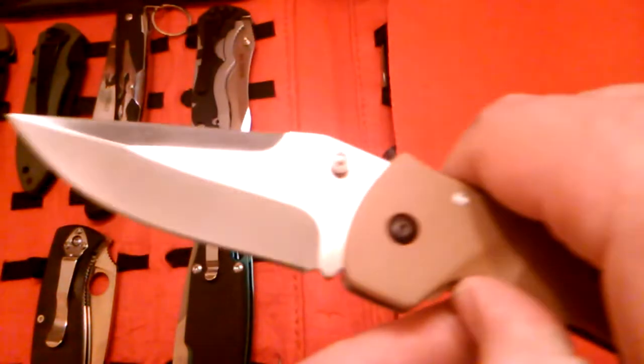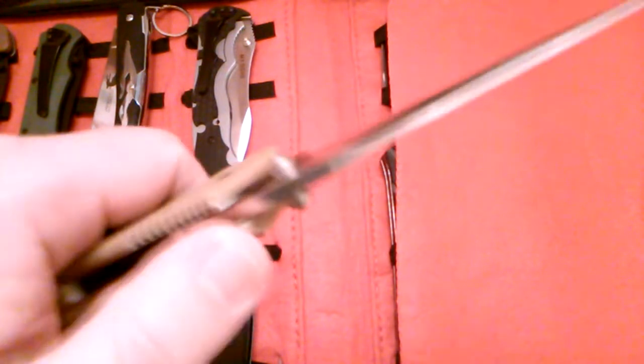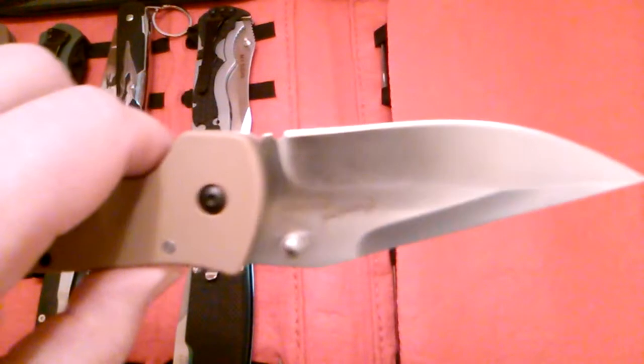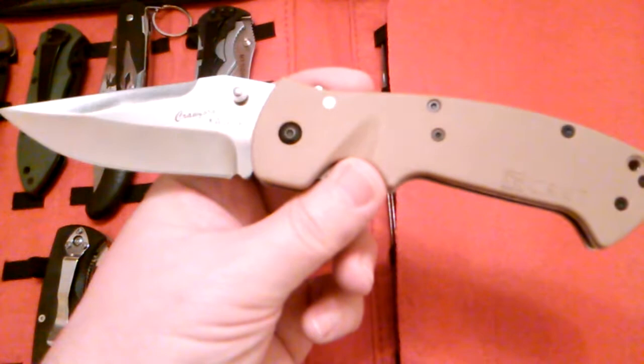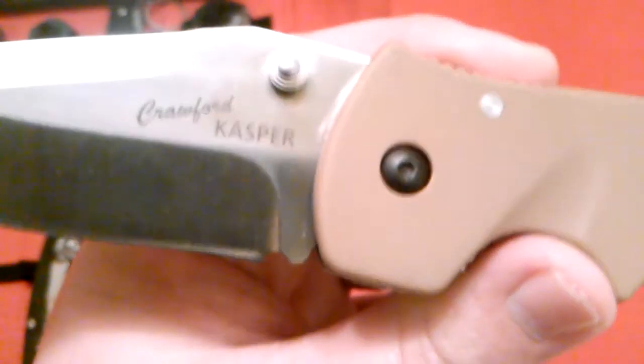I have one more Crawford Casper by CRKT. Like I said, I think this is my third one. This is the tan one — the first one I got at a gun and knife show. I've also got one with a green handle and a black handle. This one has a plain edge. It also has a LAWKS locking system — that stands for Lake and Walker Knife Safety, named after the designers who developed it. You can see 'Crawford Casper' right there for the two designers. You can't go wrong on these for $20.